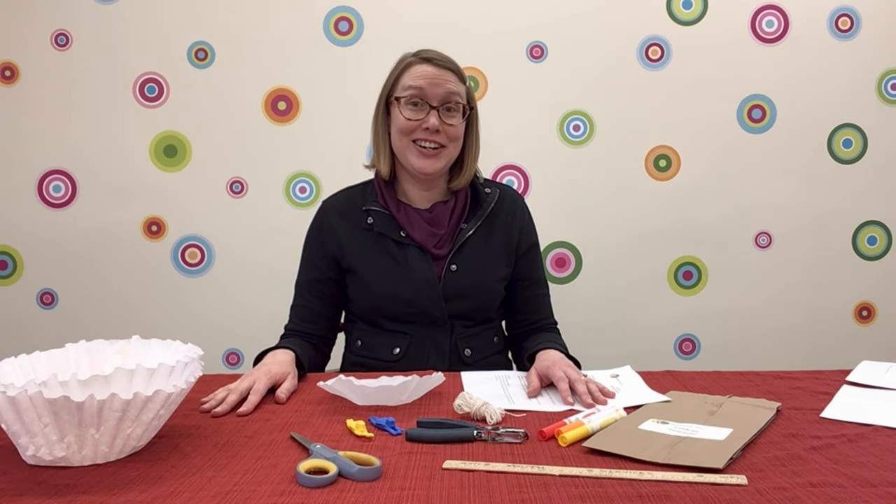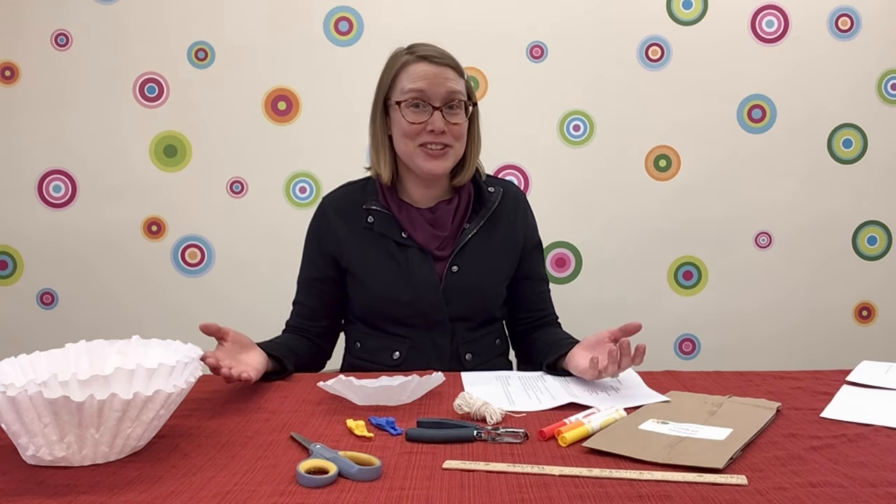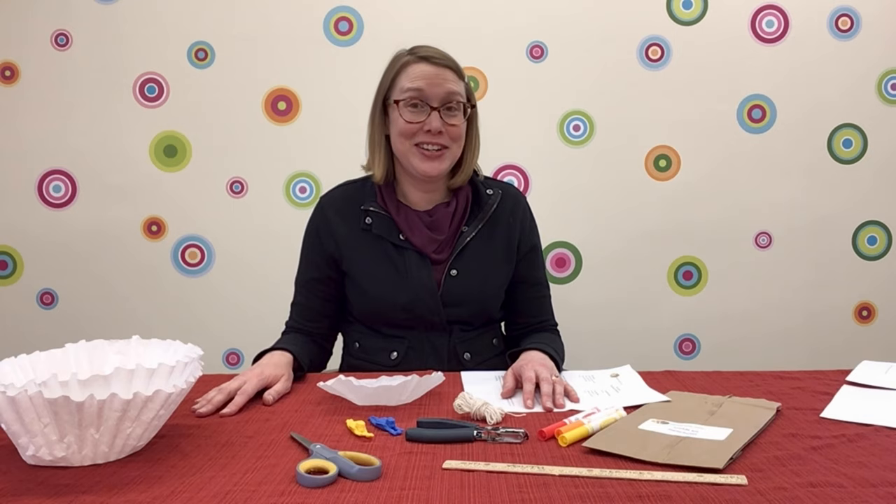Why do you need a parachute? Well, imagine that you are in an airplane. Would you rather jump with a parachute or without a parachute? We'll build a parachute and do an experiment to find out why.